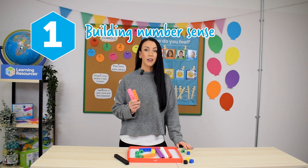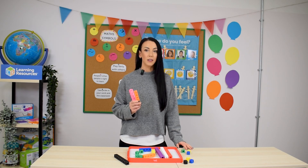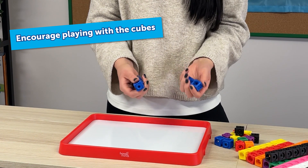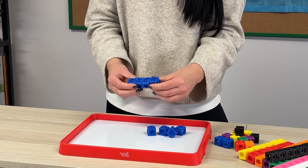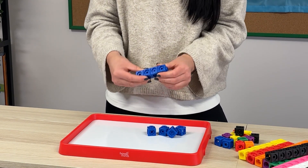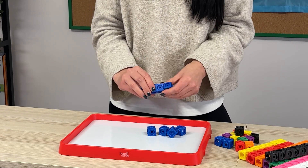First up, let's look at how MathLink Cubes can be used in the early years to build number sense — understanding that numbers can be represented in different ways — and early counting skills. At this stage, it's all about exploration and building confidence with number. Start by giving children the opportunity to play with the MathLink Cubes, pulling them apart and building them back together, allowing them to build that understanding of number through touch and play.